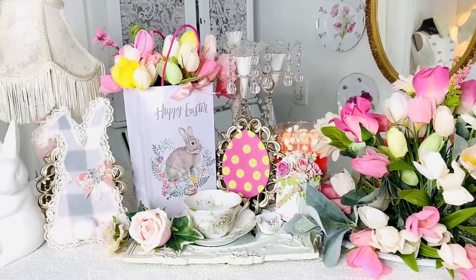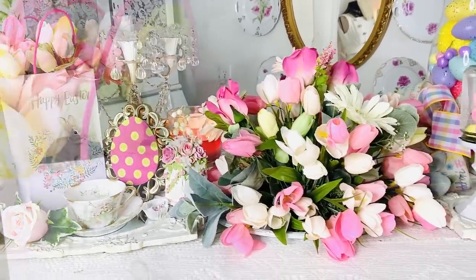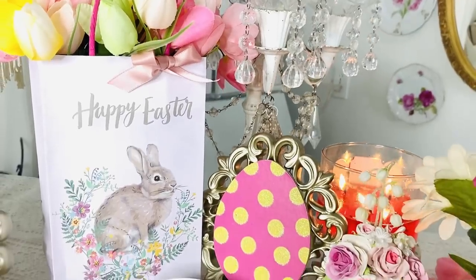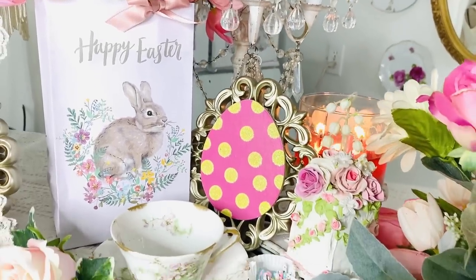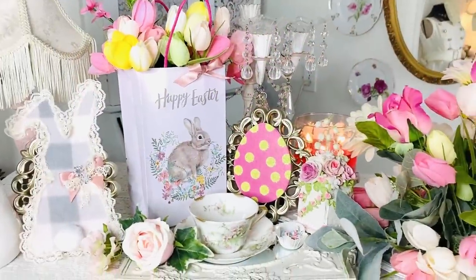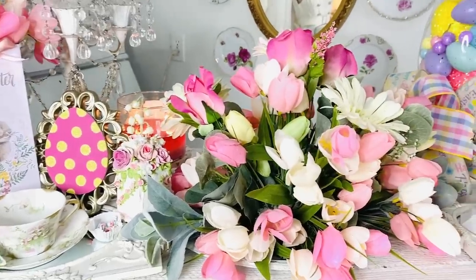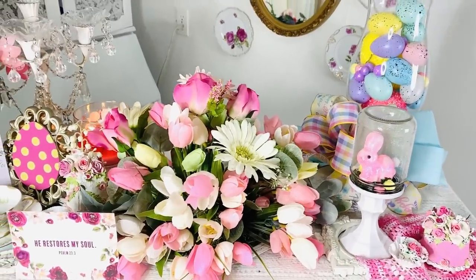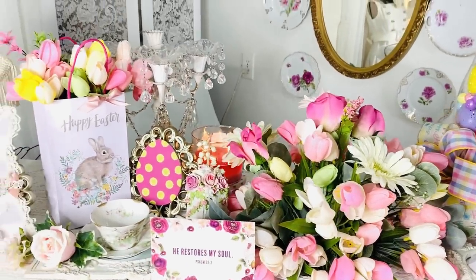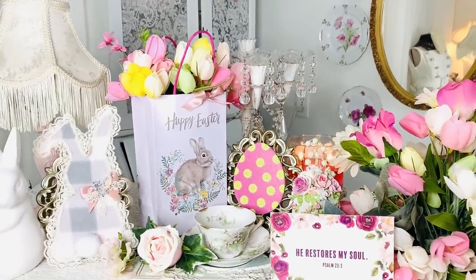My hope is that this video will make your heart smile and help you move into decorating for spring and Easter, looking forward to the future with so much hope and joy in our hearts. As we go through this and stay at home together, let's join together and pray for one another, love on one another, call and text each other, send messages and letters — doing whatever we can to encourage and support and uplift one another.